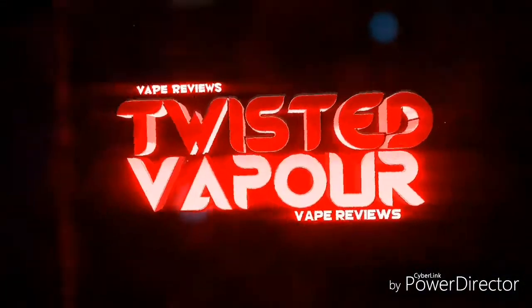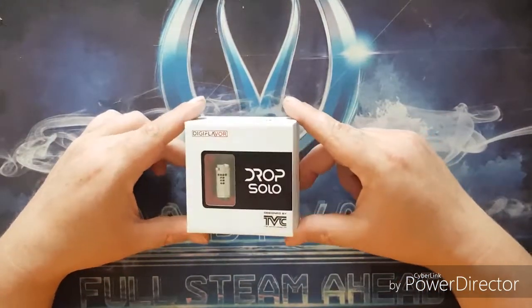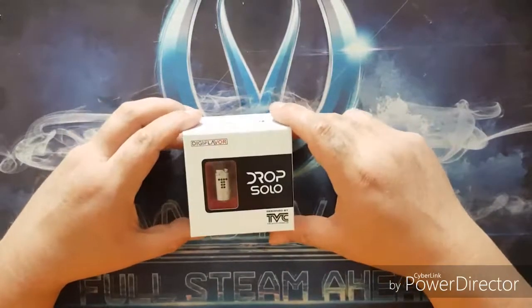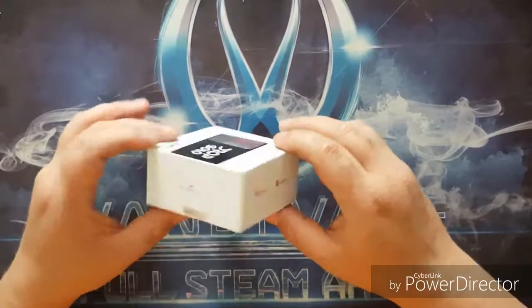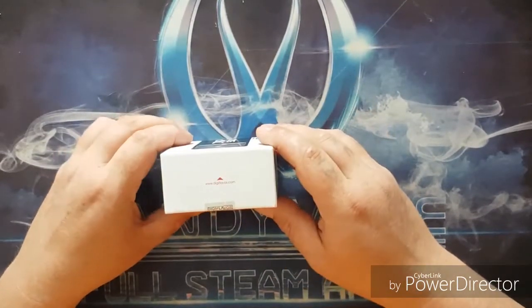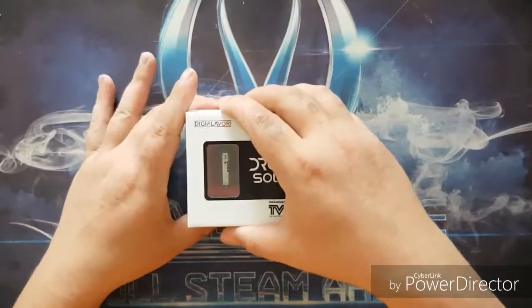Let's move down into the box and see what we get. The brand new Digiflavor Drop Solo is designed by The Vaping Chronicles. We have a little window revealing our RDA as well as all the branding. At the top you'll find social media links, at the side Digiflavor.com, at the bottom Digiflavor, and on the back we have the usual information as well as a scratch-and-check.